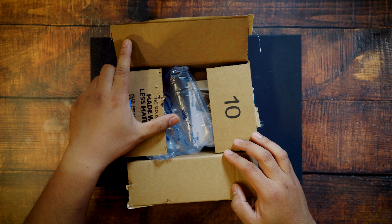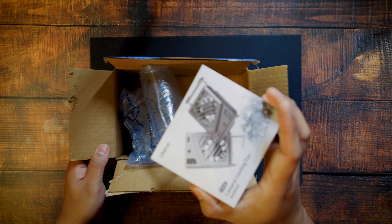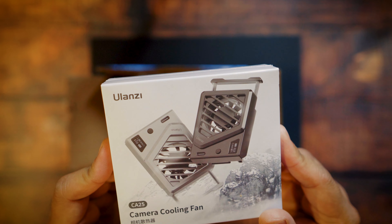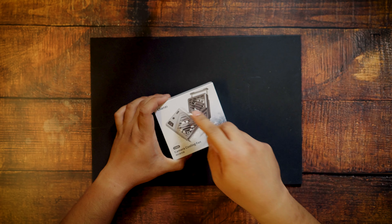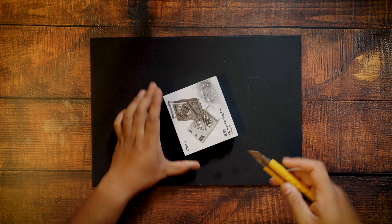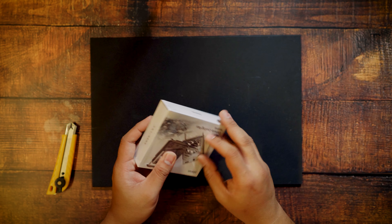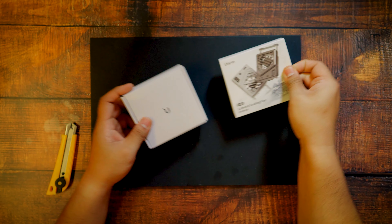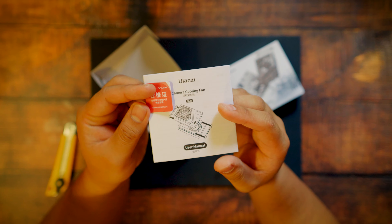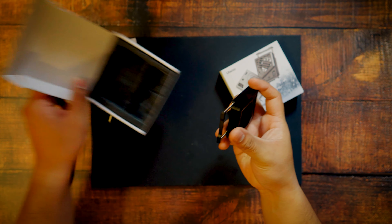I ordered the Olanzi fan through Amazon, which took roughly five days to where I live. It's available in black and silver on Amazon, but I took the black one. Let's open it up together. Inside we have the manual, some stickers, the charging cable, and the fan itself, which is even smaller than a power bank.